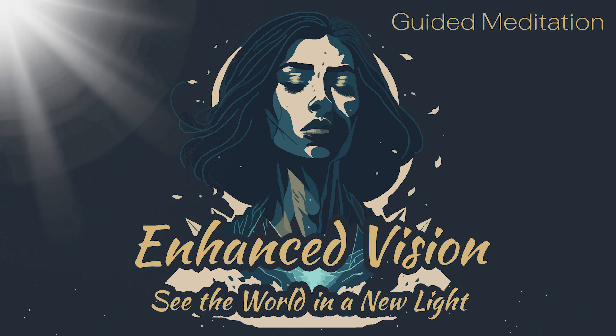Visualize yourself standing in a beautiful meadow, surrounded by lush green trees, flowers, and a clear blue sky. Feel the warmth of the sun on your skin and the gentle breeze blowing through your hair.